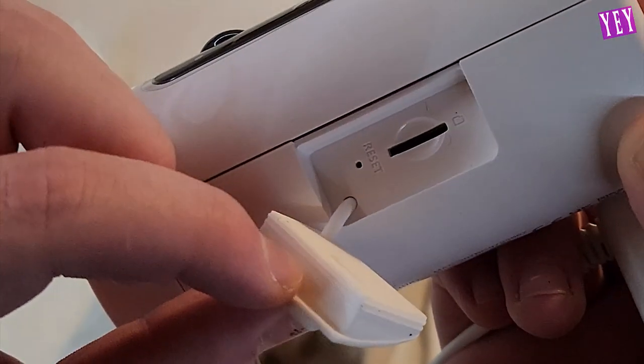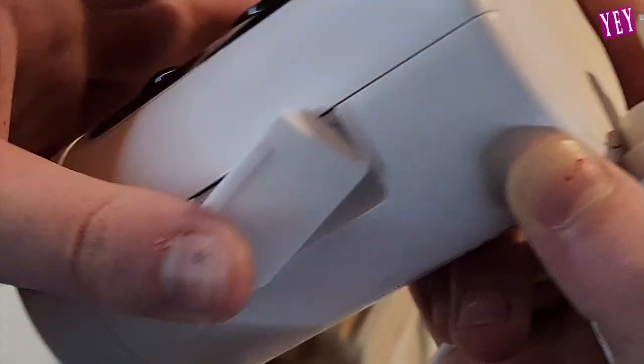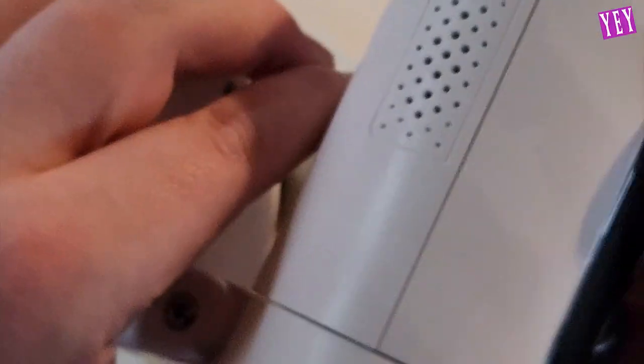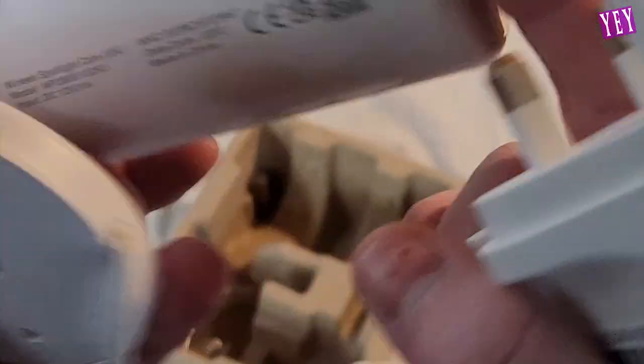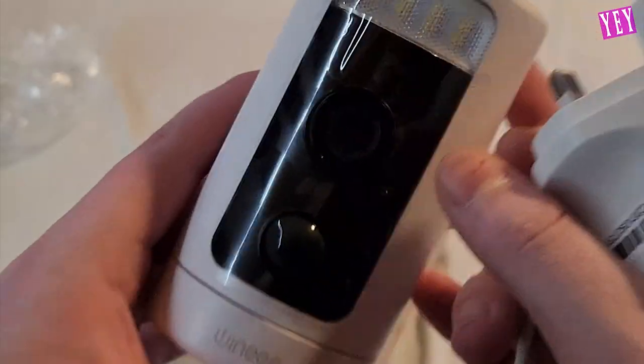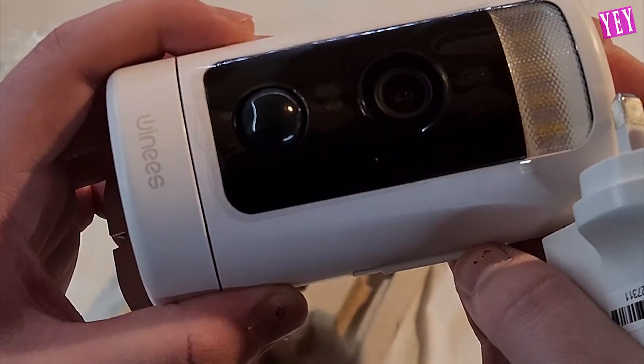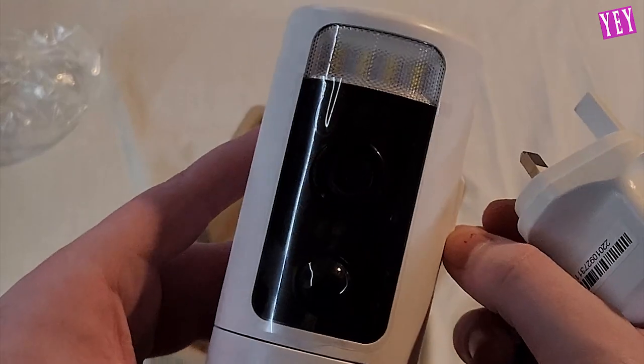SD card backup — very nice, with a big grommet for water sealing, very nice. That's your storage. I do believe this is an internet protocol camera that works over local access networks.